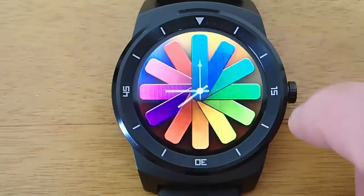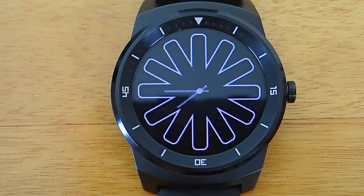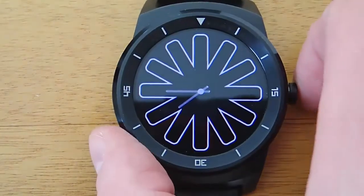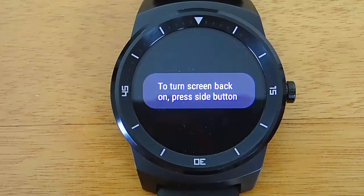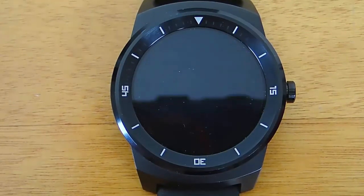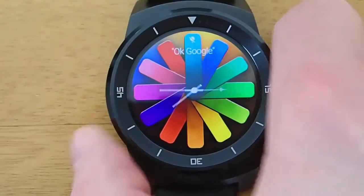But I kind of find that having to go through this process of swiping down, swiping over, and then clicking is kind of a long process. And so there is an easier way — all you have to do is double click your hardware button twice, and it will automatically enable, or if you already have it on, disable movie theater mode.